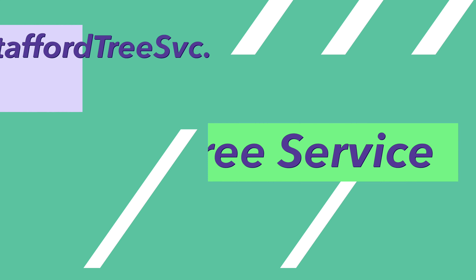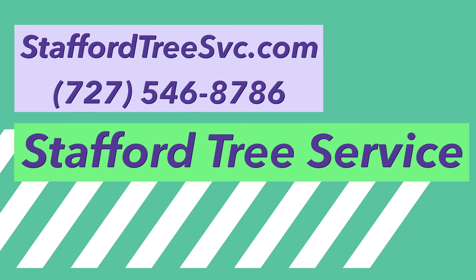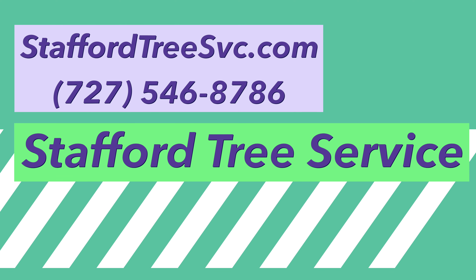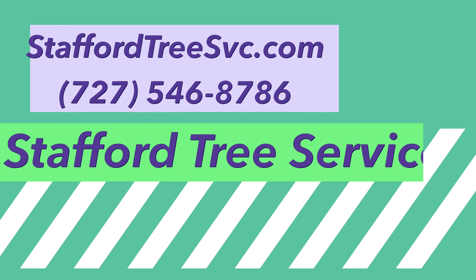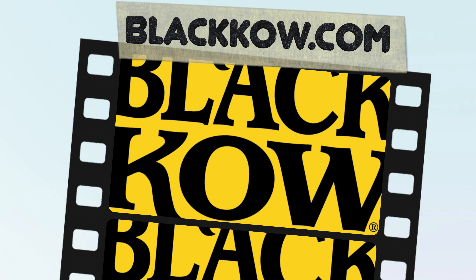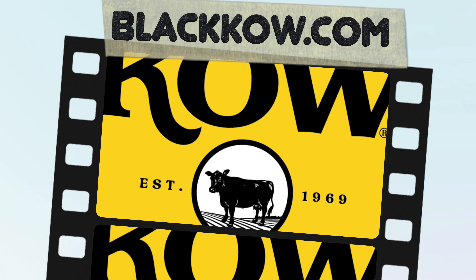We are grateful to our sponsors Kelly Stafford with Stafford Tree Service and also Black Cow Cow Manure. If you need your trees trimmed locally, remember Stafford Tree Service at staffordtreesvc.com and please visit Black Cow Cow Manure — that's K-O-W. Both of the contact details are in the description below.